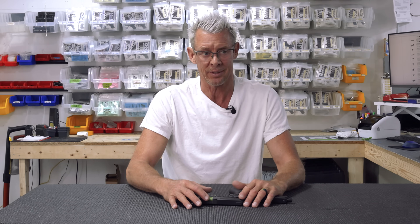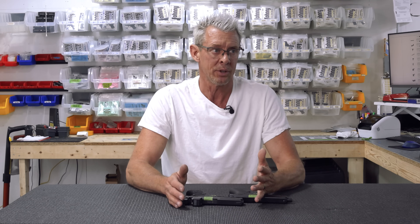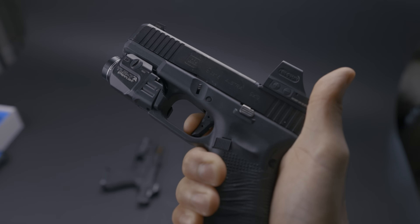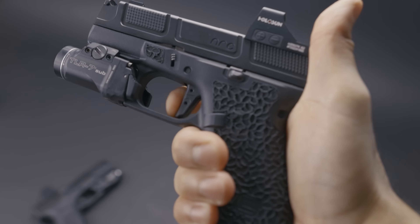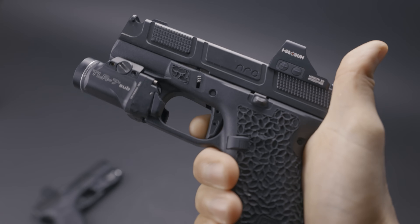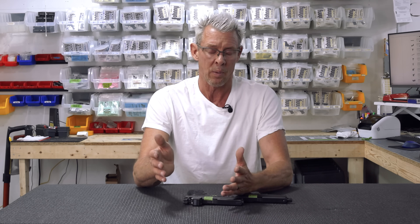The Evolution X has more of an authentic sort of two-stage feel. I cut my teeth on Generation 3 Glocks, so I'm a very big fan of a very stout wall and then a very predictable snap break — that's what the Evolution X has. It's a very stout wall, it's more out front, it's like an icicle snap break, and the reset takes you right back to the break point. The 4311 does not have that characteristic.